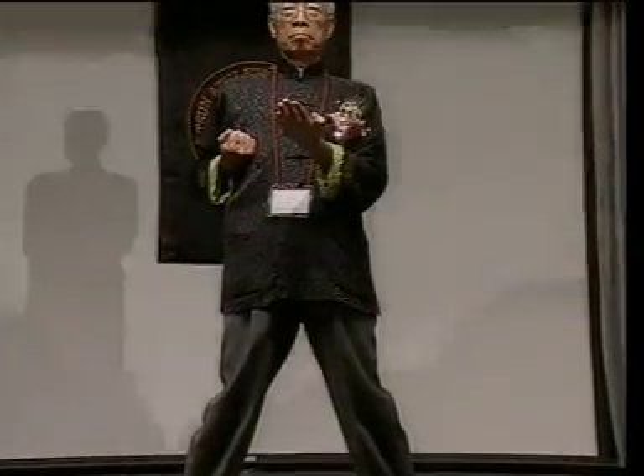The purpose of practicing 小念頭: Firstly, maintain our body at the most relaxed position. 第一，將身體保持在最輕鬆的狀態。